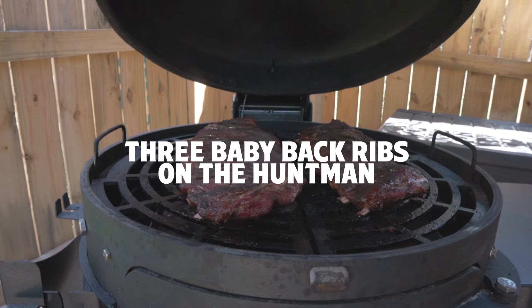What's up y'all? Jeremiah from Spider Grills. I have got a very exciting video for you today because today I'm going to find out exactly how many racks of baby back ribs I can fit on the Huntsman.